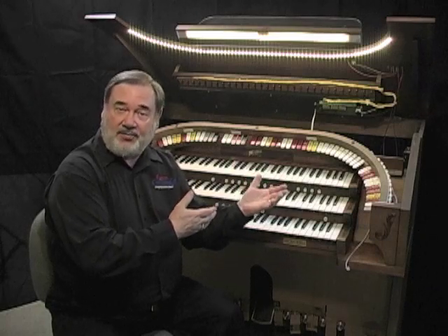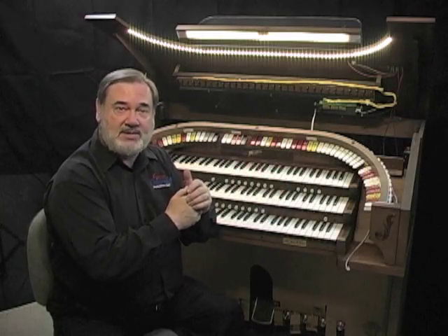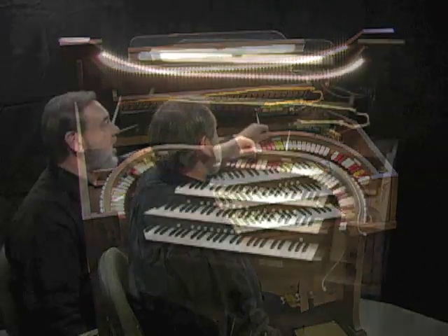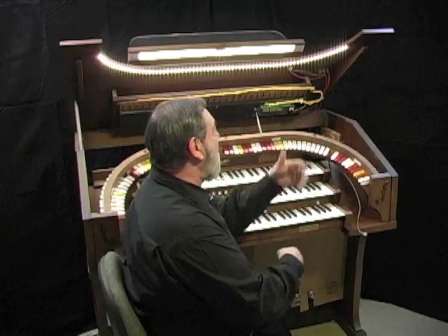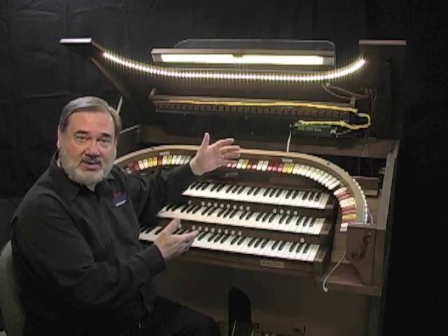We've come from the back of the Trio around to the front, and we can see some of the changes we've made. One of the first things to notice is the new light tab that goes around the horseshoe. This is an LED strip — it's much brighter and has much better coverage than the incandescent bulbs originally used by Rogers. We've also put LED lighting in the music rack, so now both the music rack light and the horseshoe light are much brighter than before, making a very nice looking instrument.